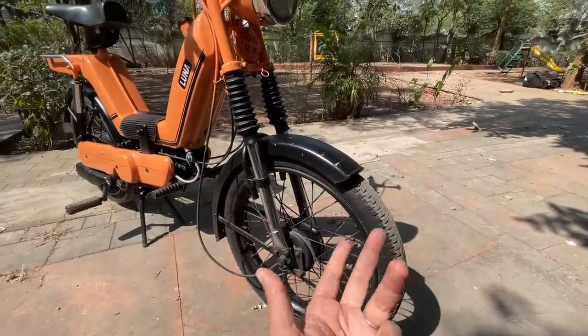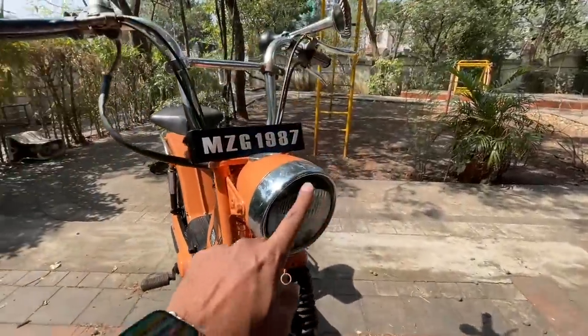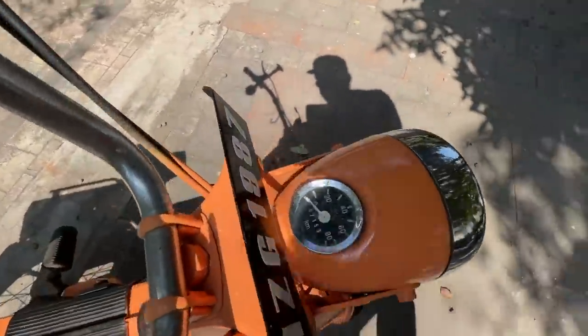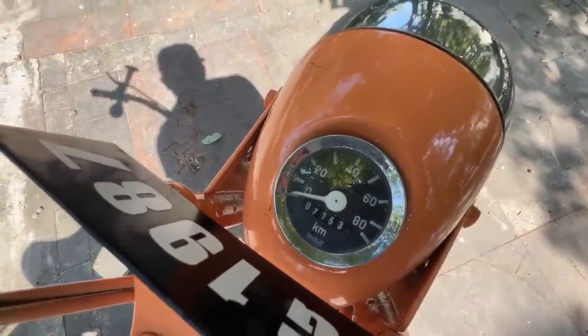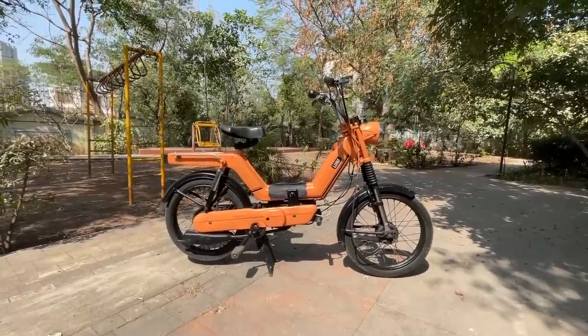I don't even know the width of the tires. There are telescopic forks at the front, drum brakes both front and rear, a classic round headlight — old bikes used to have round shapes only — and the speedometer is original, also round, with an optimistic limit of 80 kilometers per hour.